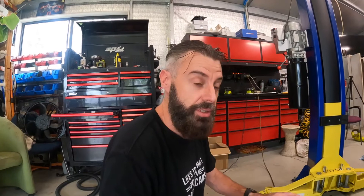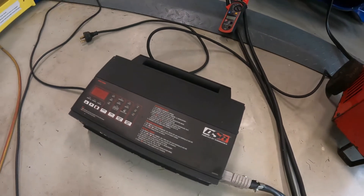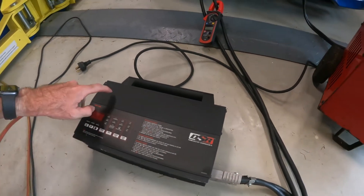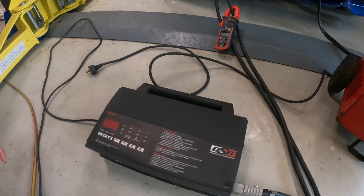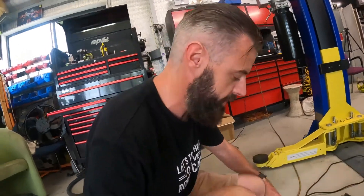After seeing me being successful with the Snap-on Charger, Dan from Simply Tuning has lent me his Schumacher INC100 to see if I can get this one working for him. These are like $1,000 and he needs one. If I can't get this going, he's asked me to build him one of the server power supplies. Let me show you what it's doing and we'll see if we can work out how to fix it.